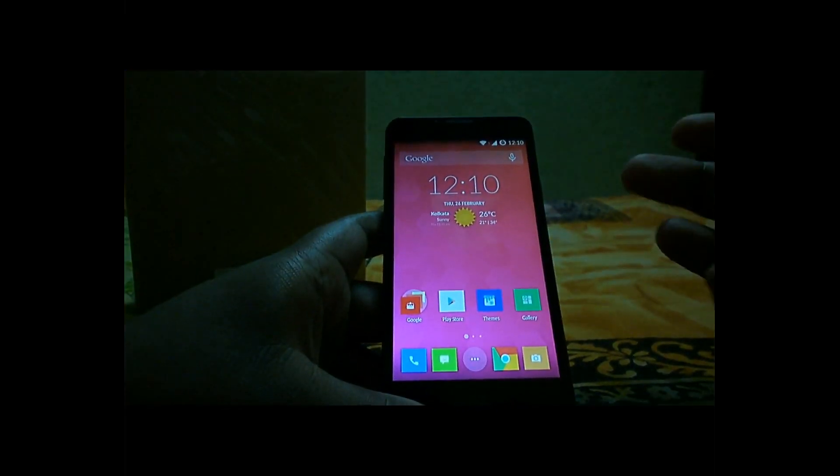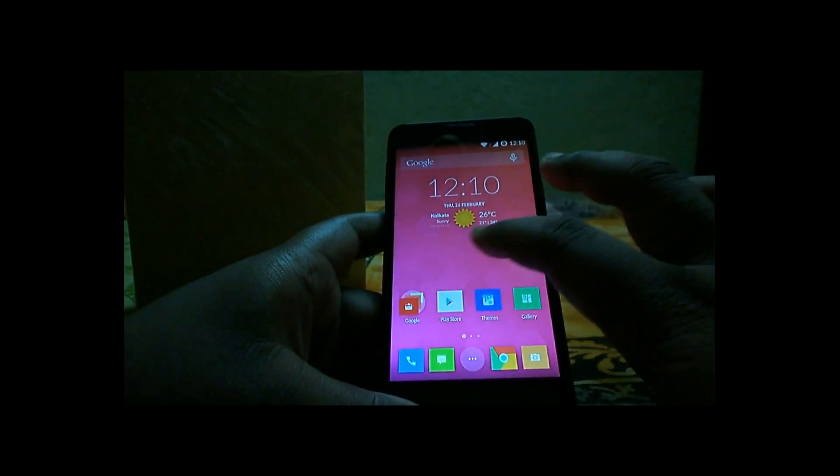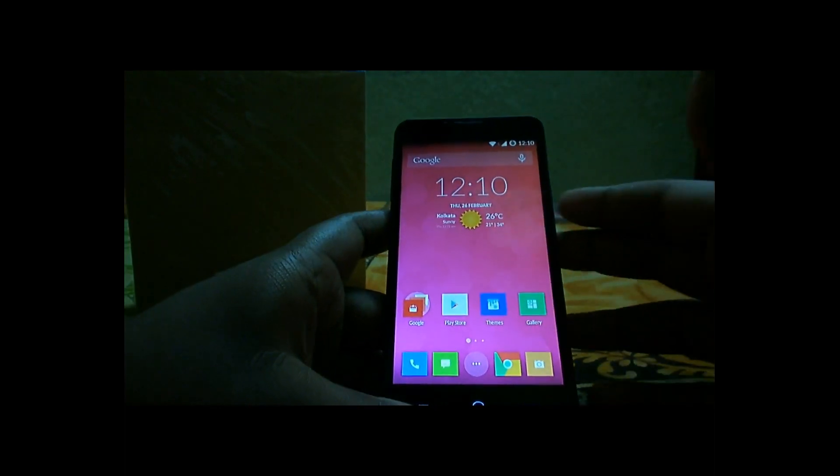It's a 5.5-inch IPS panel display — a pretty huge display. One more thing on the display: this device supports Gorilla Glass 3 and also has an oleophobic coating, so you won't see fingerprints or scratches easily.